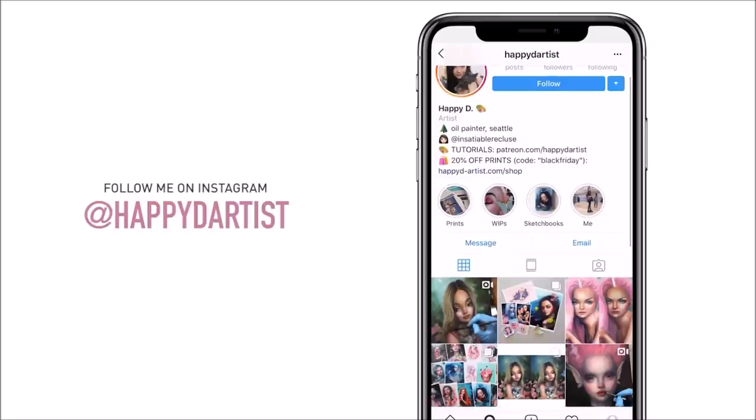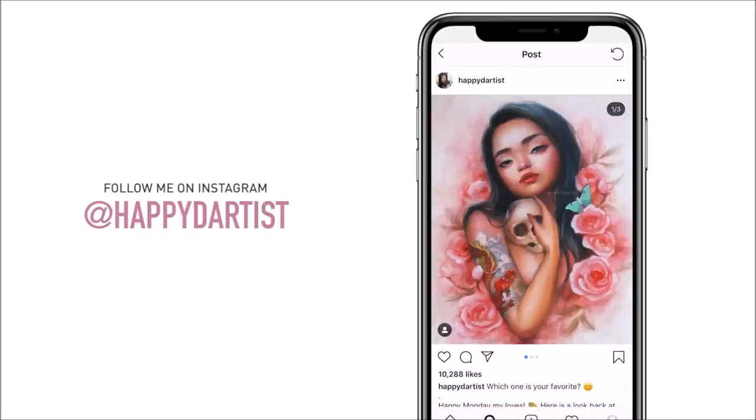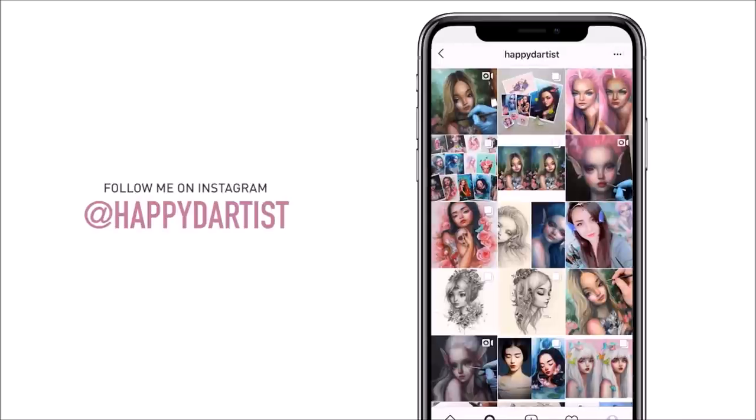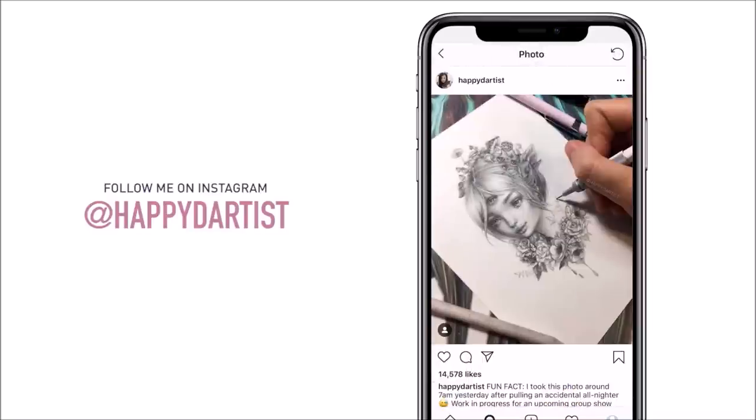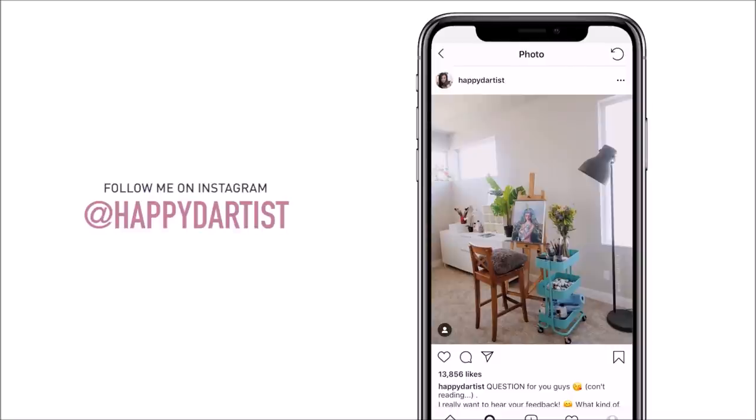If you want to check out more artworks, works in progress, and random daily artist adventures, feel free to check out my Instagram and follow me at the handle @happyd-artist.